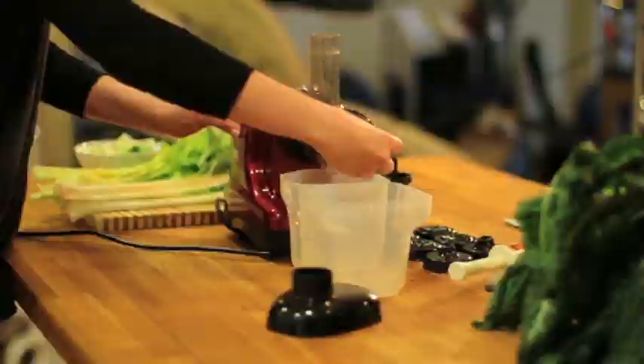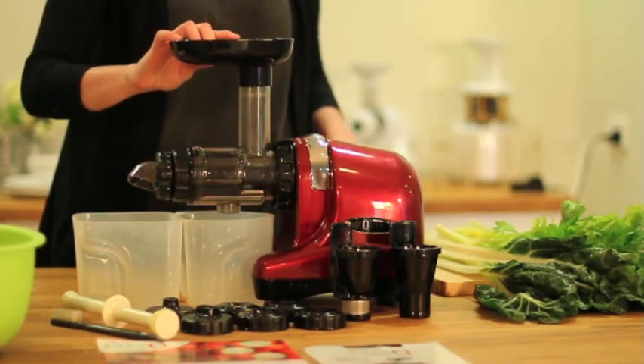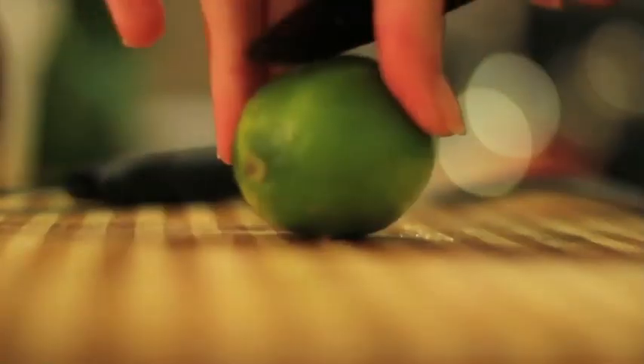Finally, you need to put the pulp ejection nozzle on and the hopper. Now let's make a juice. You need to cut the fruit and vegetables to this size for best results.